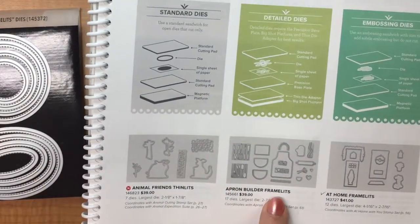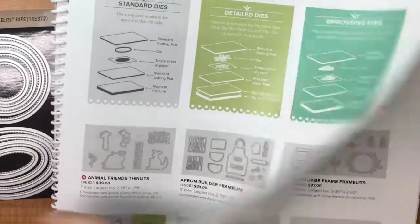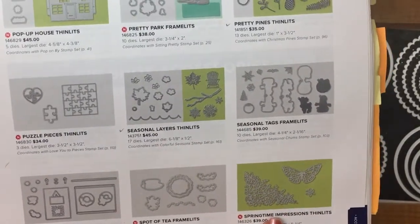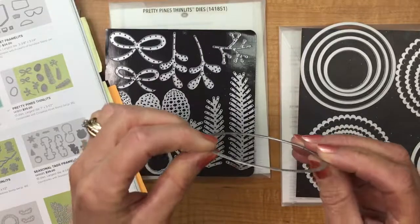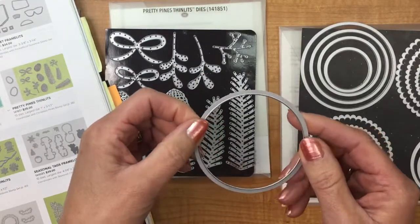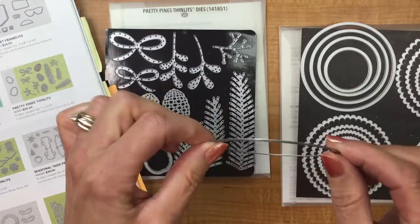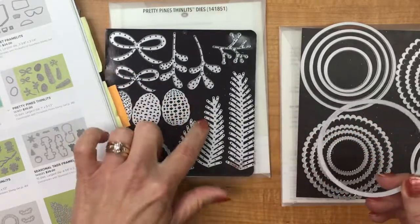The Springtime Impressions are all thinlets, meaning they are all detailed ones. Even though all the dies are made out of the same material — they're all very thin, wafer thin — they have a cutting blade of some kind. You can run your fingers over the top and you won't get cut, but it is a blade strong enough to cut into paper, and it's recommended you only cut one piece of paper at a time. We're going to use a different type of cutting sandwich for our thinlets versus our framelits.